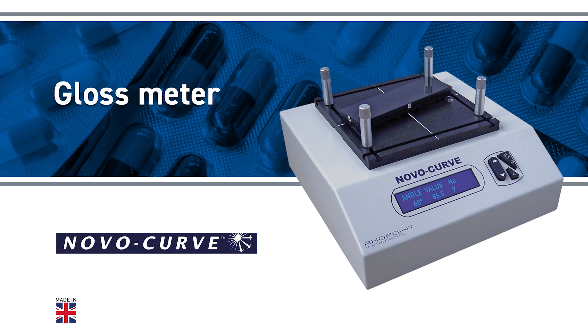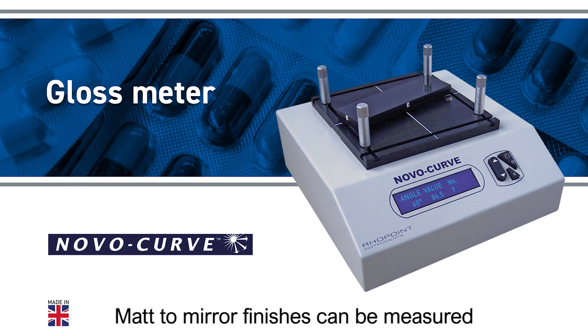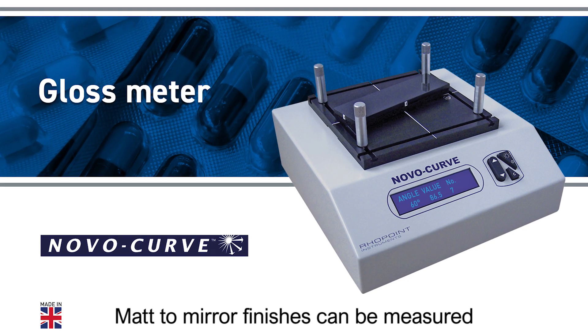Rowpoint NovaCurve. Measure the gloss of curved surfaces and small surface areas. Matte to mirror finishes can be measured.